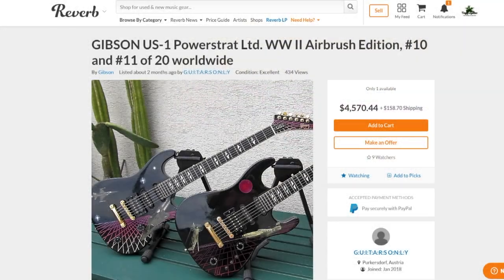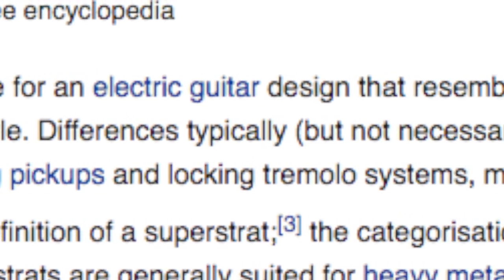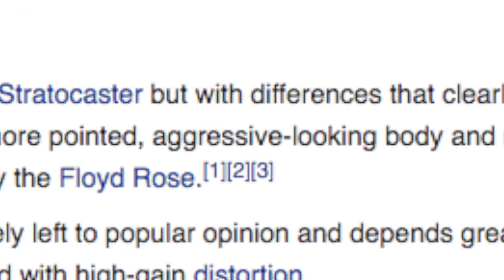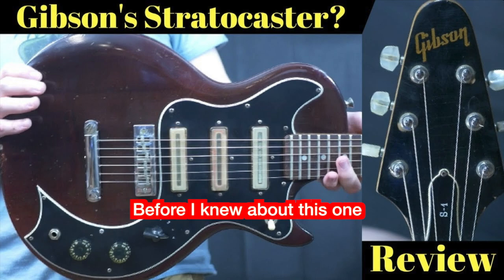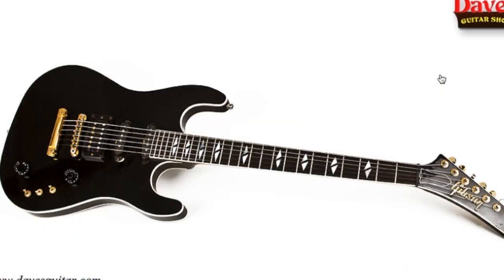This guitar is essentially a super Strat, and I used to own one of these — it was one of my personal collection guitars because I just thought it was so cool. A Strat from Gibson. They made them in cherry sunburst, blonde, and black.